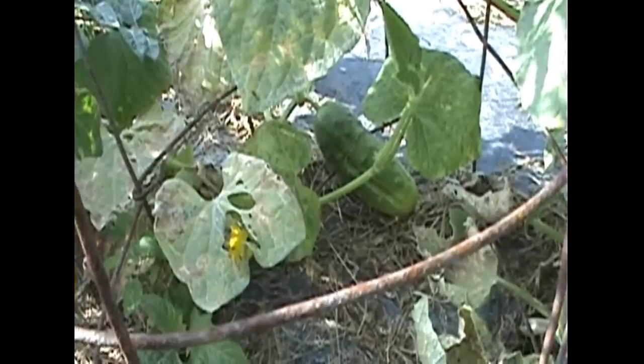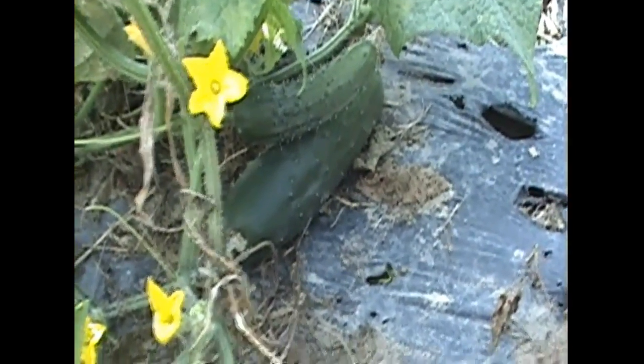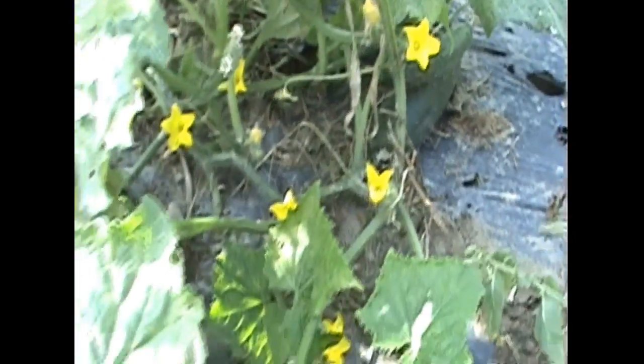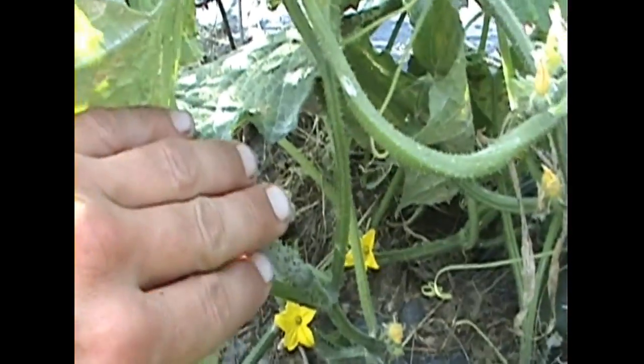You can see where some of the tomatoes died — I went back and planted cucumbers in their place. You can see some cucumbers coming on right there growing. Over here we've got some Marketmore 76 growing, and you can see all the flowers and new cucumbers coming on. They're doing pretty well.